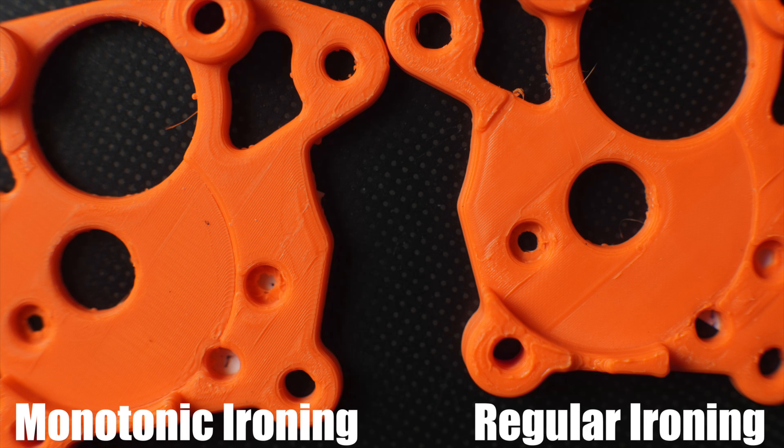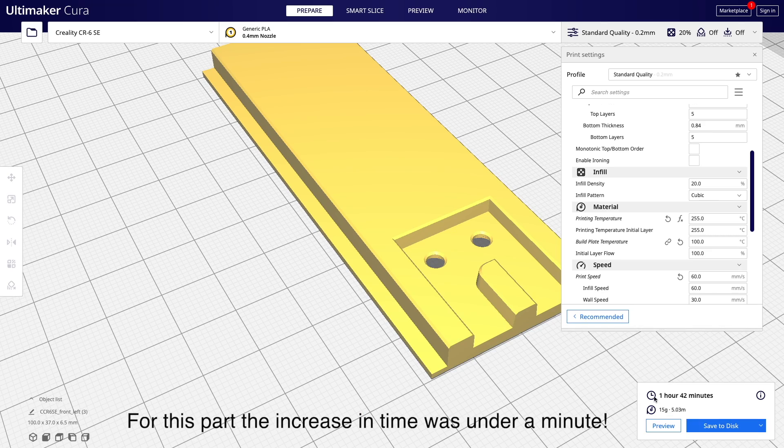It is something very cool to have for those times you want a very smooth top surface. I've been very pleased with the new monotonic ordering, and I think this is something I'm probably going to be enabling by default in many of my profiles. The trade-off seems minimal — in my testing, the increase in print time for having this feature enabled is minimal, whether you do it via the normal way or if you're planning on ironing and using the monotonic ironing. It just increases time by a very marginal amount. In some instances on some prints it doesn't seem to have much effect, but for the times that it does, it's just worth having enabled. Most of us, even if we're printing functional parts, would prefer a better-looking part, and this just seems like a really easy way to get a smoother top surface.